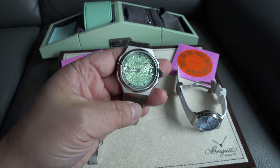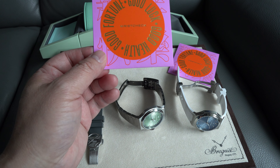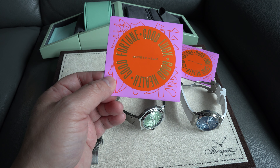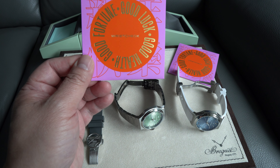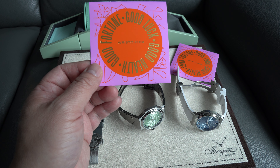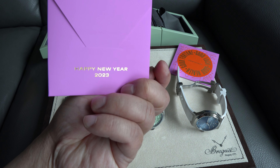Here's the watch again. And I've got a couple of these red packets from Wrist Check — tastefully done with the words saying good luck, good health, good fortune. Happy New Year 2023.